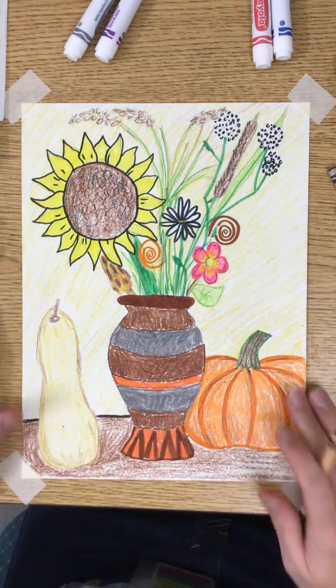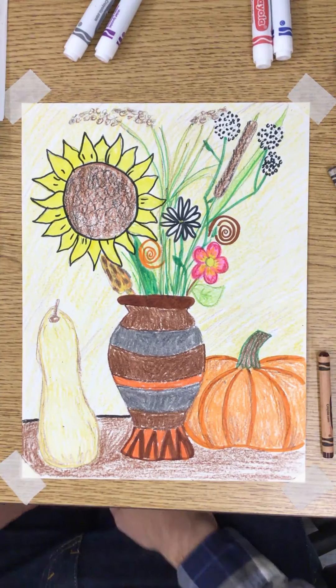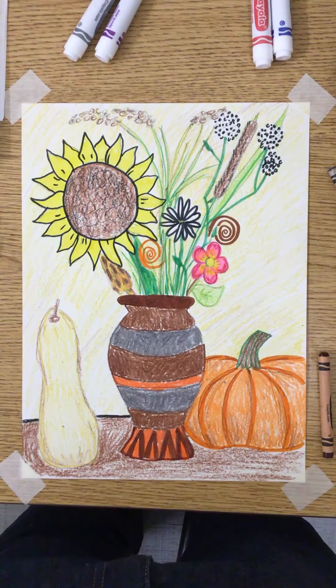That looks like it is done! Good job! It's going to be ready for fall time. Hope you enjoyed it! Bye-bye!